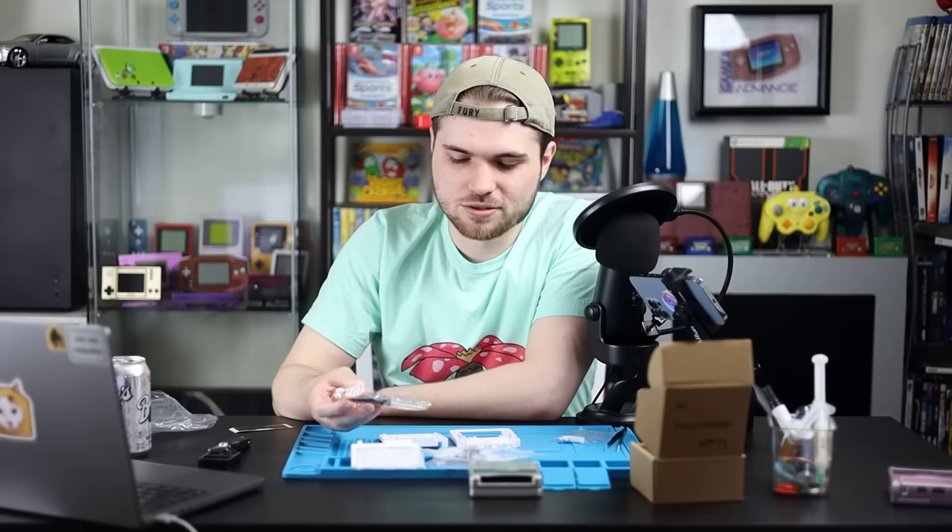It comes with everything including screws and the screwdrivers that you will need to complete this mod. If you are a regular modder, you will have a million of these because a lot of companies include these screwdrivers or some variation of them. They're not the most comfortable, but if you don't have a tri-wing screwdriver or a small enough Phillips head, then these are really handy.